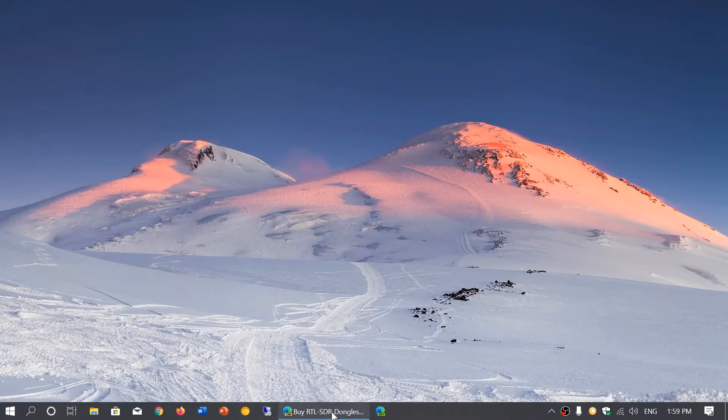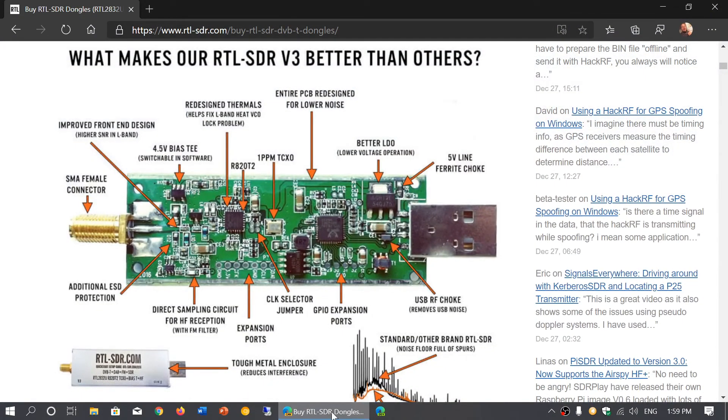Welcome to the VHF UHF channel. I wanted to talk about this little device, the RTLSDR.com dongle at version 3, the latest version. Basically what this is, it's an RTL-SDR dongle that you can find for really cheap — less than $10 shipping included — but upgraded to have better performance and filtering for the noise. Here we're going to talk about the VHF UHF performance, comparing it a little bit with the RSP-1A.